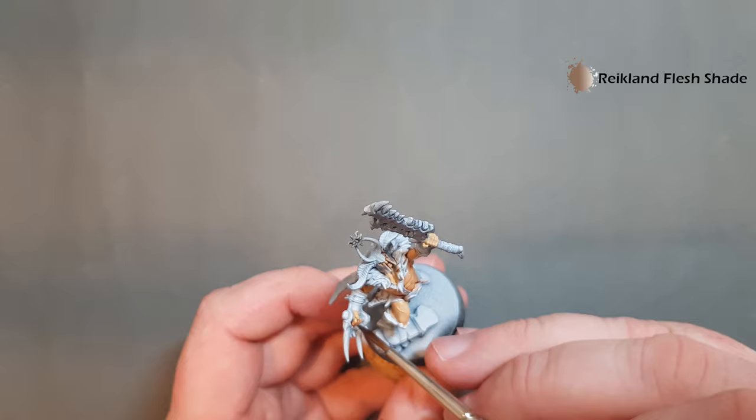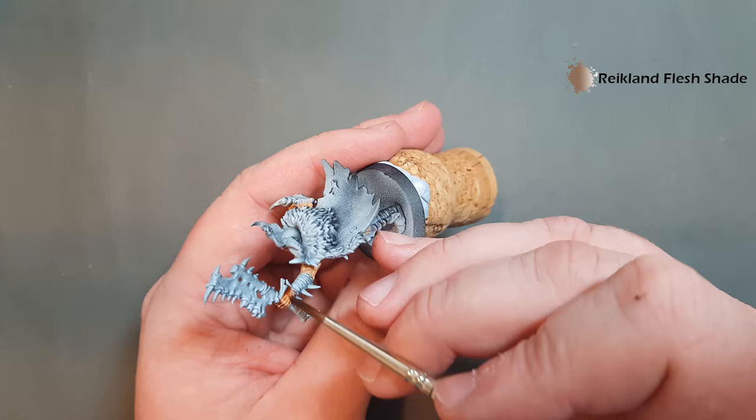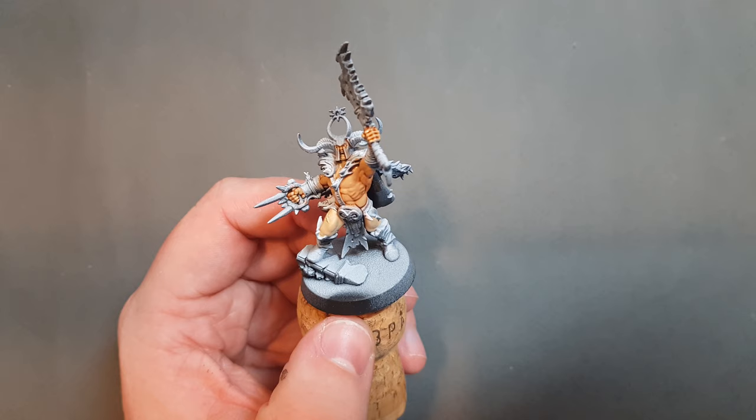Just make sure you work it in between all the fingers. Then just let that dry off completely, and the next thing we'll do is go back in and highlight up with the Kislev Flesh we used for the base. Make sure you haven't missed any areas — I'll just finish off the legs and then we'll come back.